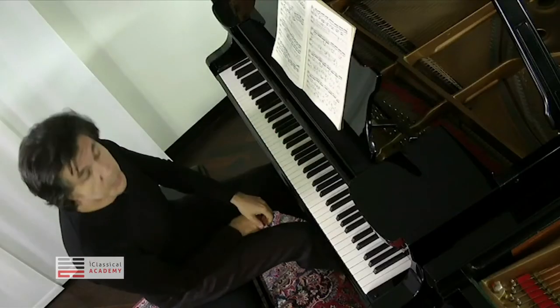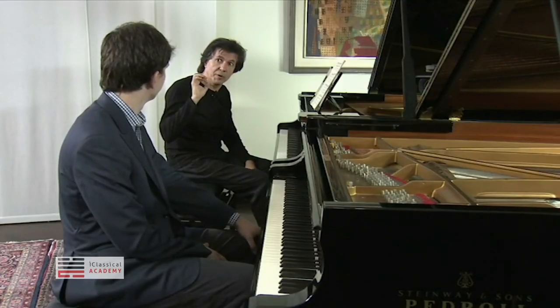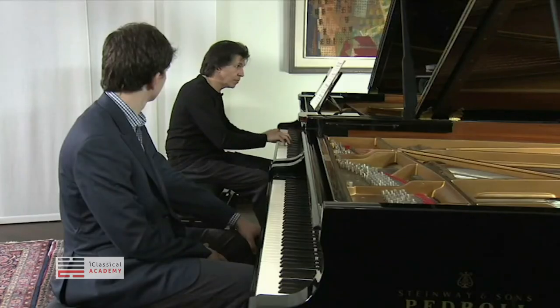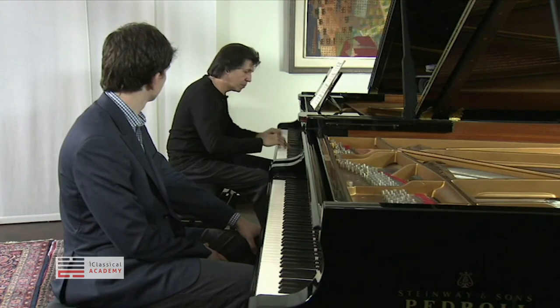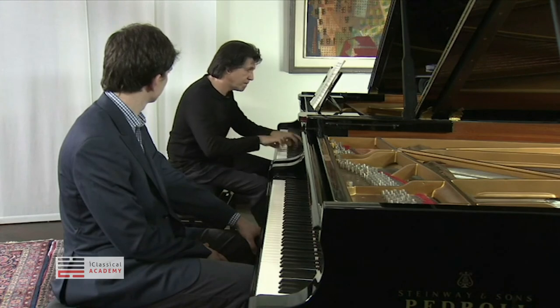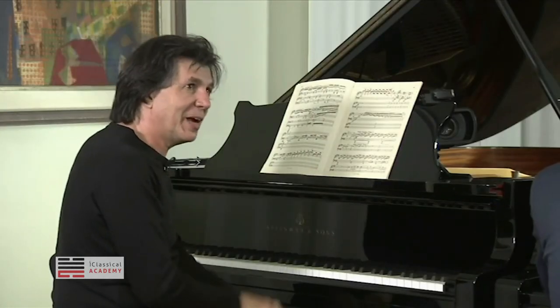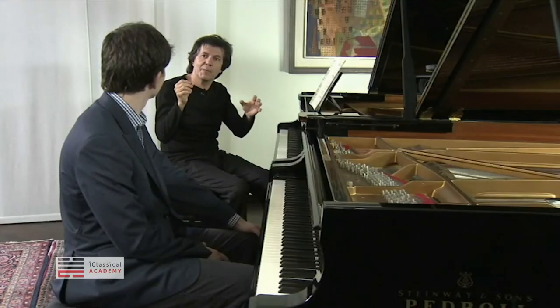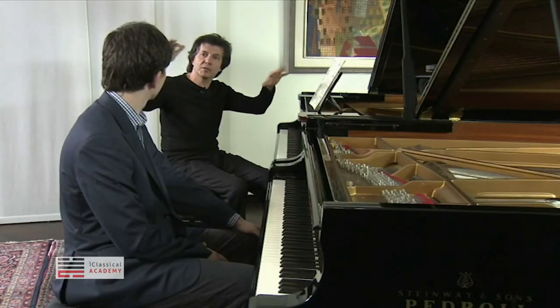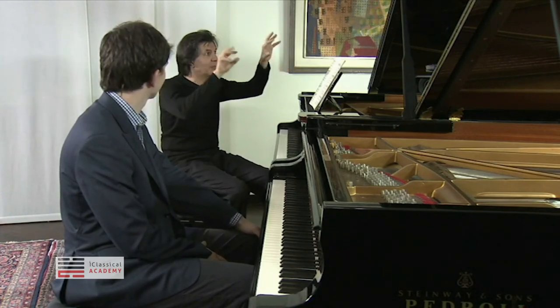This is a typical Rachmaninoff part that needs to be really precise and pianissimo. As fast as you can, because this is probably the idea — not to show that you have technique, but to bring us to some kind of 'fufoli' idea. That's something that you cannot catch. That's the idea.